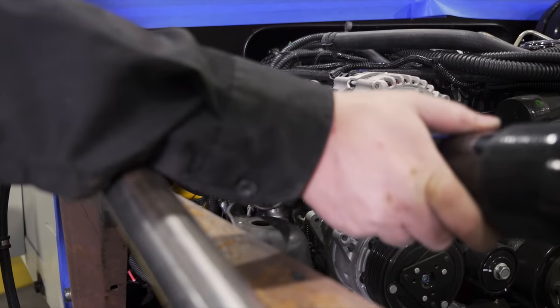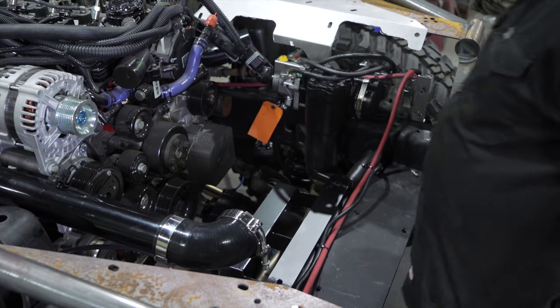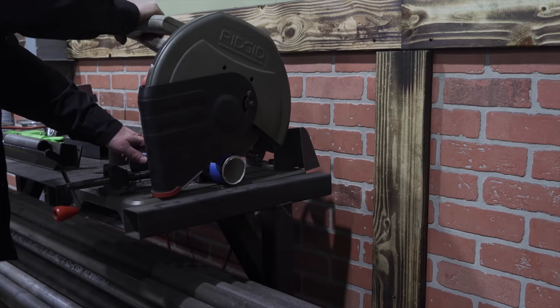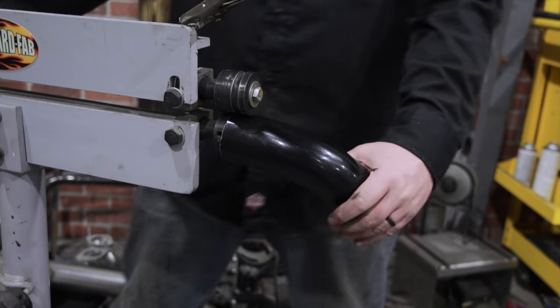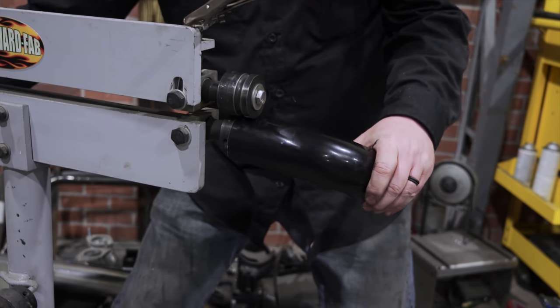I'm using a universal two-and-a-half-inch pipe kit that I got online. It comes with a bunch of different two-and-a-half-inch aluminum pipes and some silicone couplers. Once I get them cut and cleaned, I will then roll a lip into each tube to ensure a good strong seal when it's locked into the coupler with the clamp.